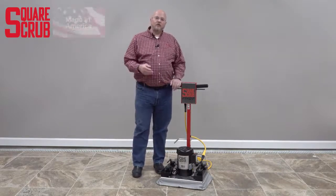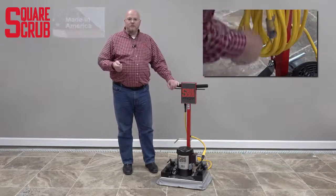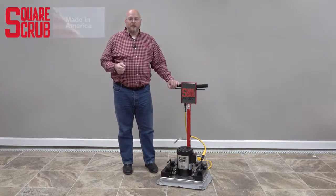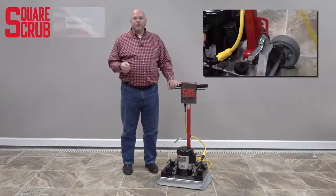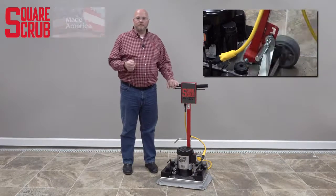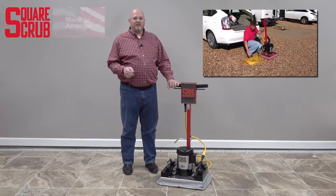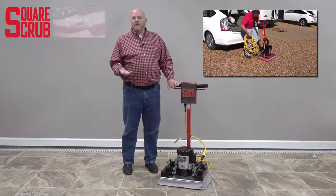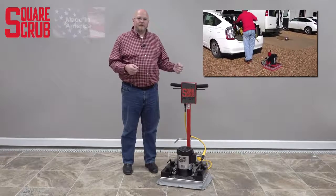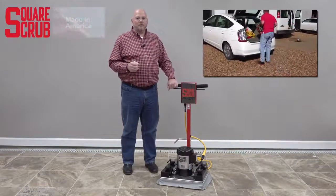Moving down the handle, you'll see that we have a quick release cord release, so you can turn the handle and pull the cord right off and get to work. At the base of the handle, we have a four position adjustment, so the handle can be adjusted back for operator comfort. An option at the base of the handle is an optional two-piece handle. This is very convenient if you're going to transport your Pivot — if you need to take the handle off and then put it back on when you get to the job site, the optional two-piece handle might be for you.